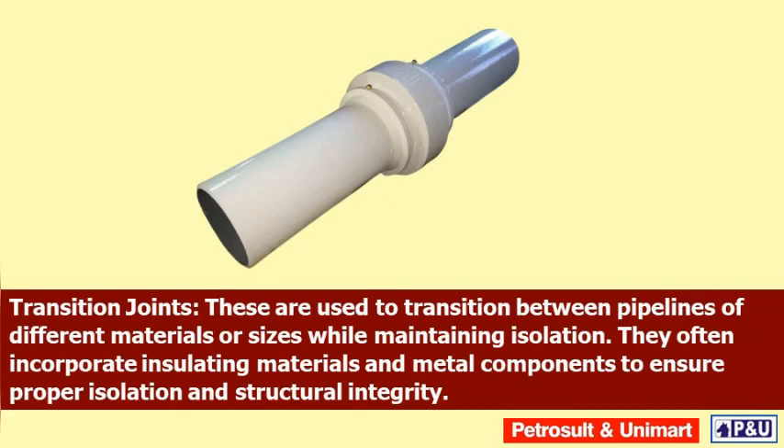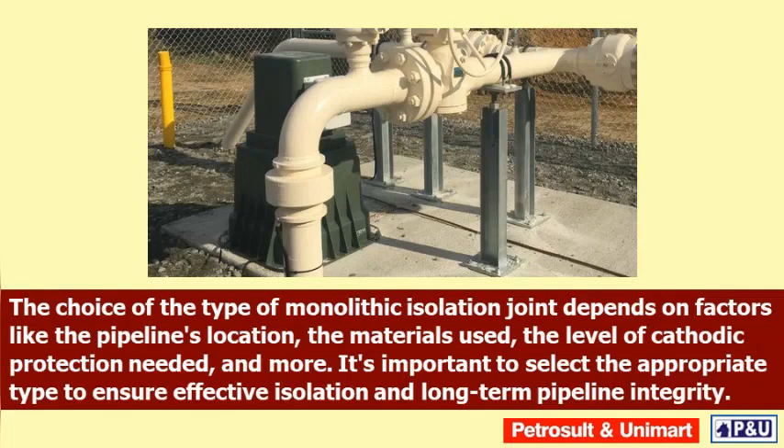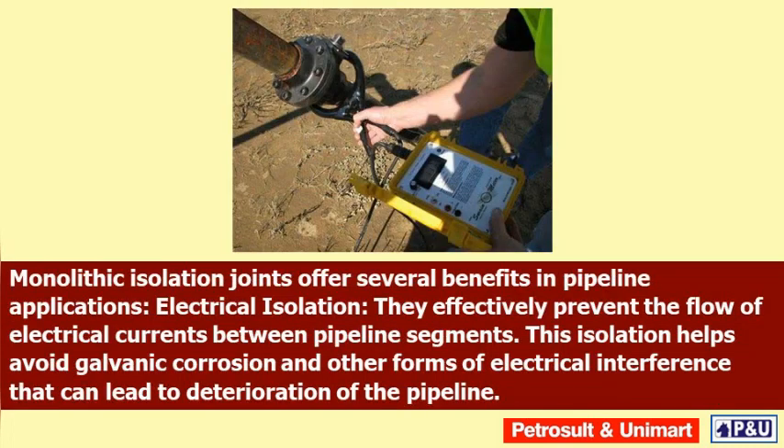The choice of monolithic isolation joint type depends on factors like the pipeline's location, the materials used, the level of cathodic protection needed, and more. It is important to select the appropriate type to ensure effective isolation and long-term pipeline integrity. Monolithic isolation joints offer several benefits in pipeline applications.